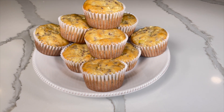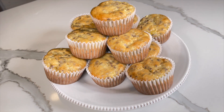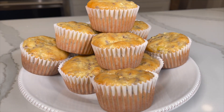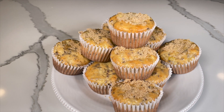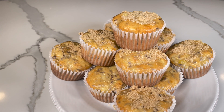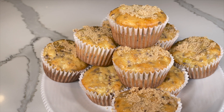Now these muffins are ready to enjoy. The reason this recipe is so popular is because these muffins are tasty, healthy, and very versatile. They can be eaten for breakfast, lunch, or as a healthy snack. You can also sprinkle brown sugar on the top to make them a bit sweeter. For another great muffin recipe, check out our frozen blueberry muffins — they're packed with antioxidants. See you there!